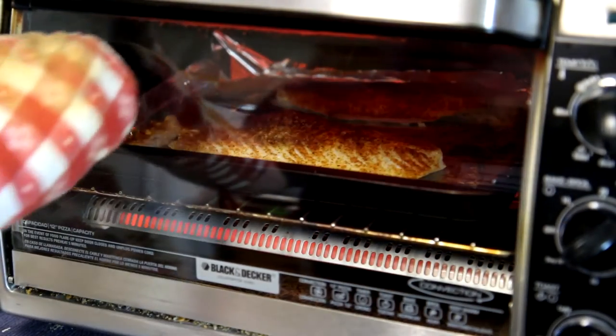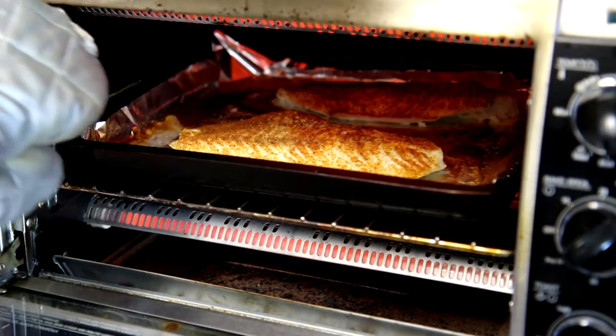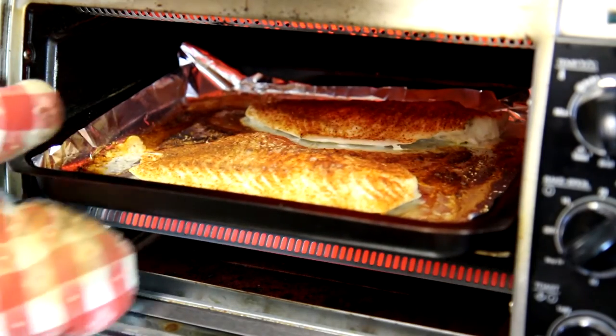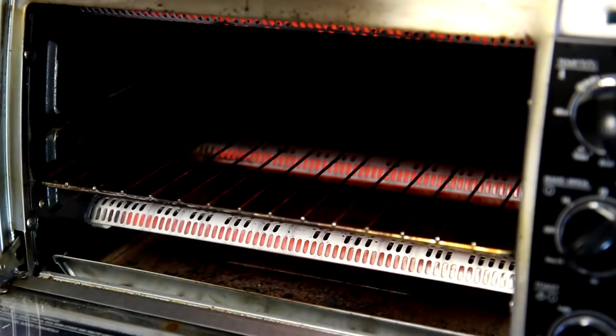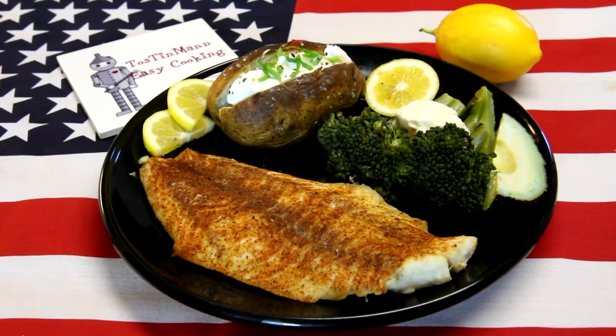It's been about 15 minutes so let's see how the fish looks here. It's kind of curling up, you can see it bubbling away. I think that's done. I'm going to get it out of there. I can't wait to try this.